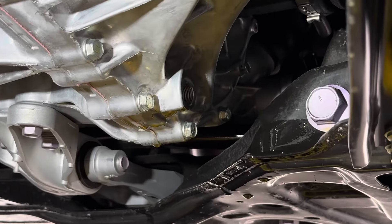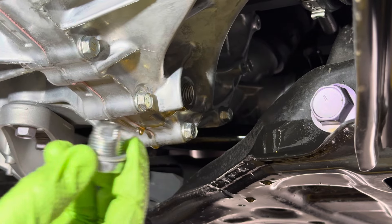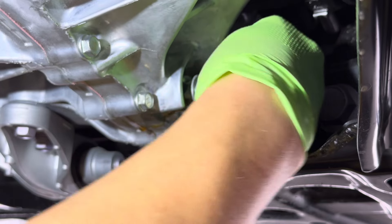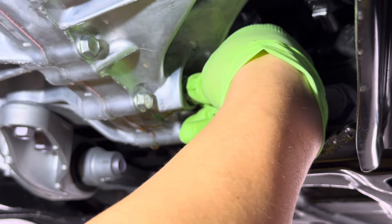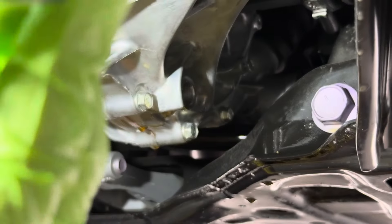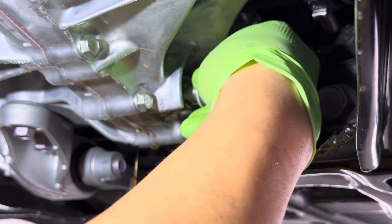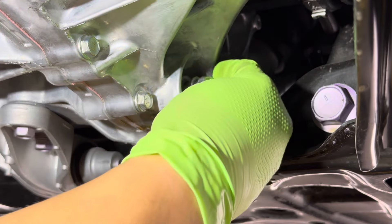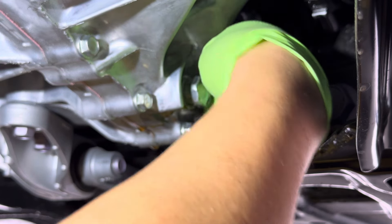It's super hot so just be careful. Just add a little pressure before you pull it off. The drain bolt is just really hot. There you go — it actually looks pretty good. Go ahead and let that drain out. Once I get a steady stream then I'm going to remove the fill hole.